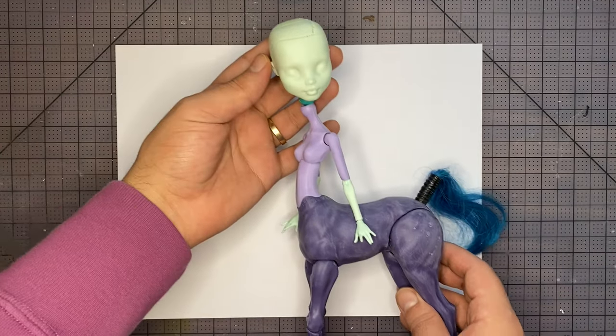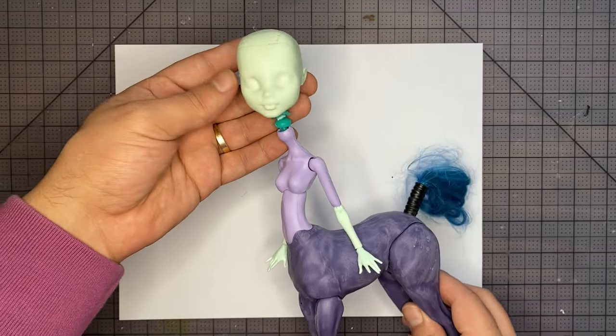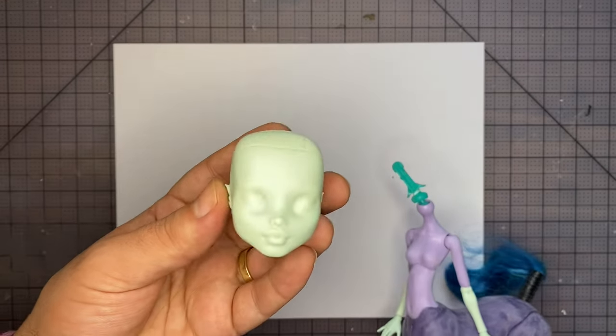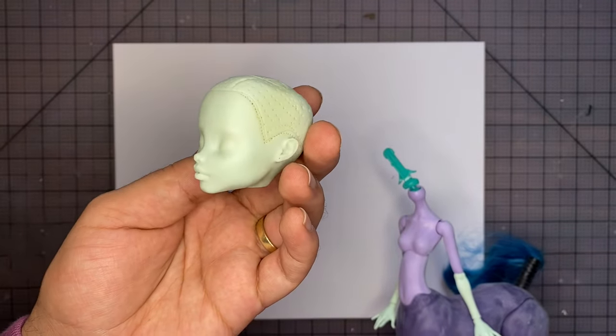So for this project we're using an Avia Trotter body I got on eBay, combined with a Frankie Stein head, forearms, and hands. I love Frankie's face mold so much, it's so pretty. She's probably one of my favorite dolls to customize.